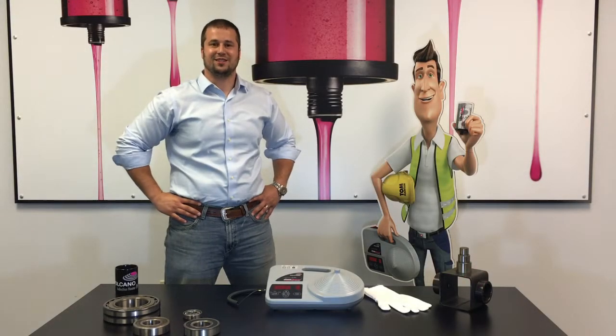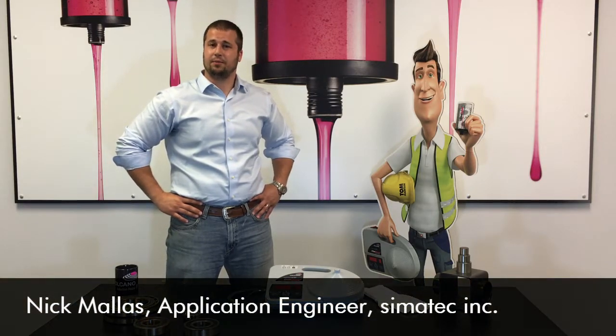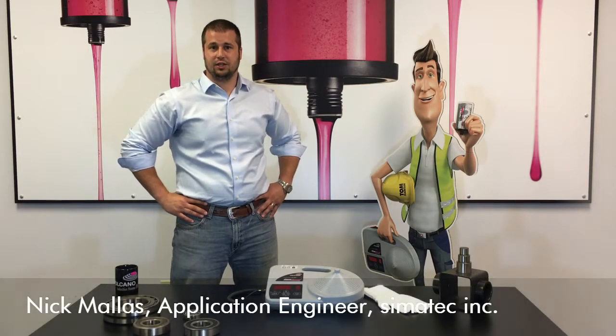Hello and welcome to Simitex Tech Tips with Tom Maintain. My name is Nick Matlis and I'm a Simitex application engineer. Today we'll focus on the Volcano, Simitex's portable induction heater.